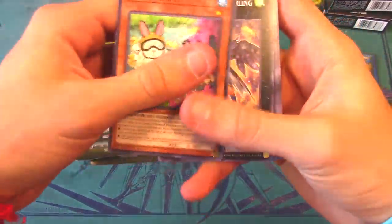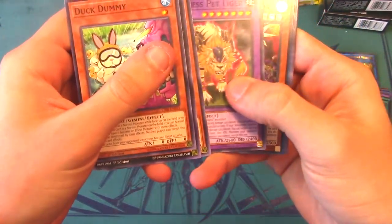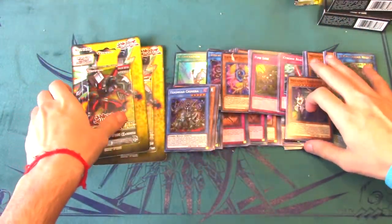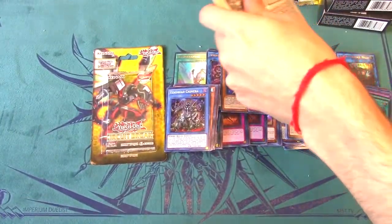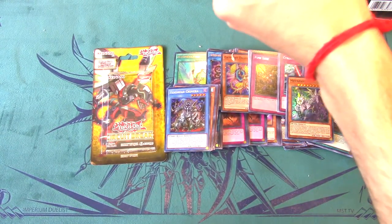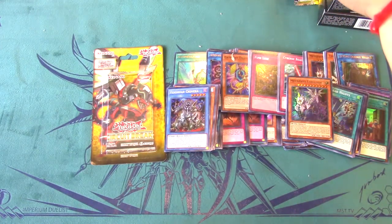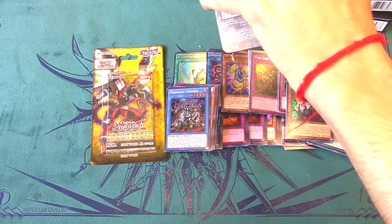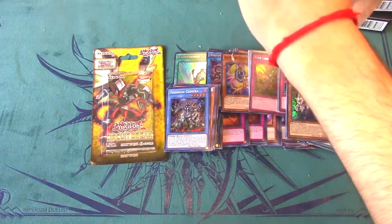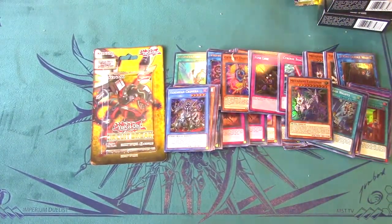Last three packs — Metaphys Executor and Metaphys Daedalus again. Last two blisters — come on! I accidentally said 'in the chat' as if I was live streaming — that was definitely a fail. If you guys want to help the channel grow and see more videos and giveaways like this, keep that in mind.